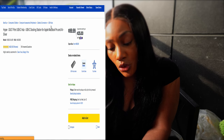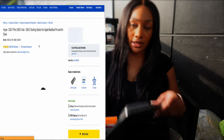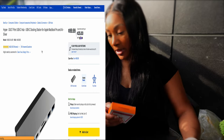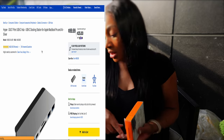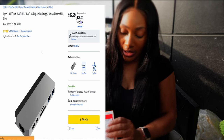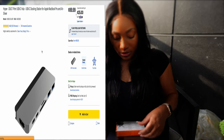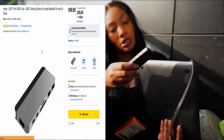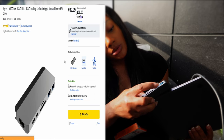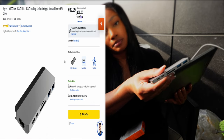Next is this USB-C hub. For the MacBook specifically, there aren't that many ports — this MacBook has two ports on one side and a little jack on the other. That's not enough to plug in an SD card, plus a charger, plus my external hard drive. So this HyperDrive plugs into the computer and gives you extra ports — two USB ports, an SD card reader, and a micro SD card reader.